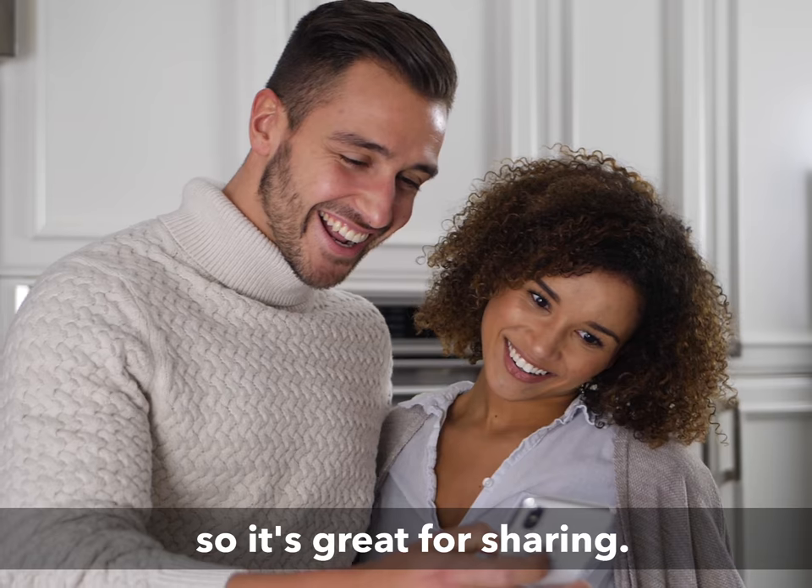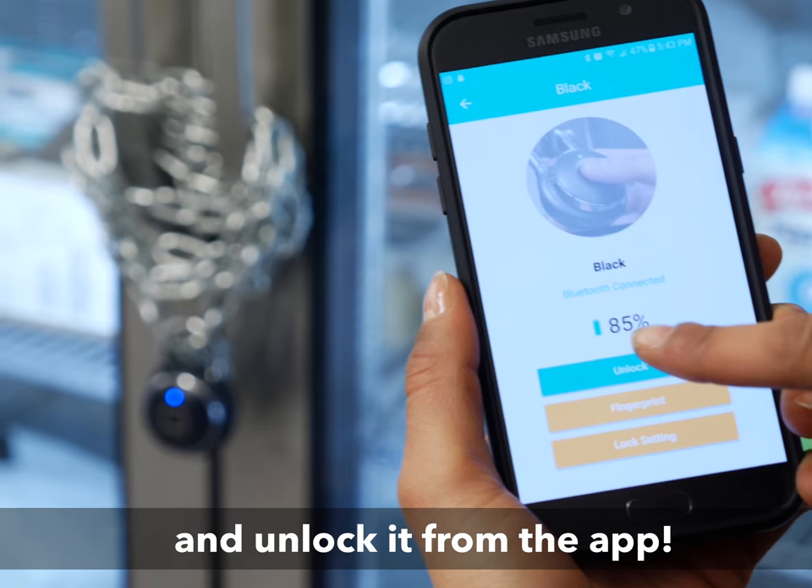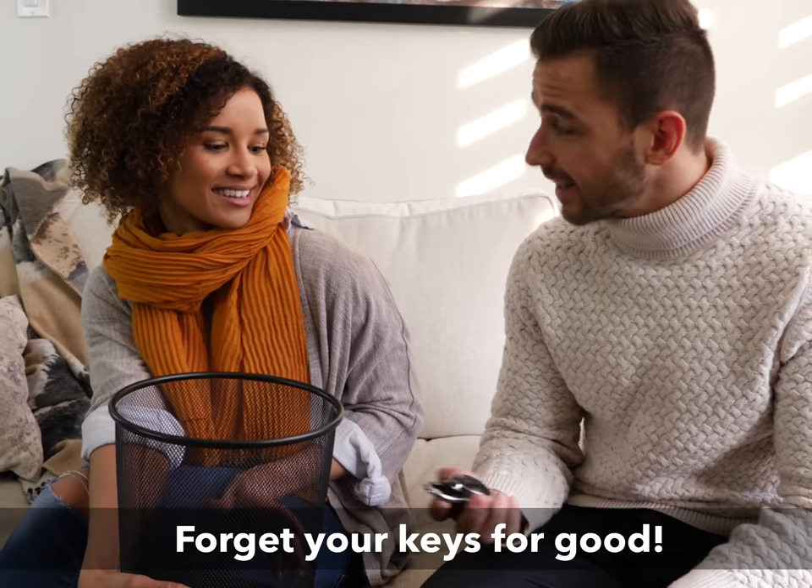It stores 500 fingerprints, so it's great for sharing. Plus, you can grant access and unlock it from the app. Forget your keys for good.